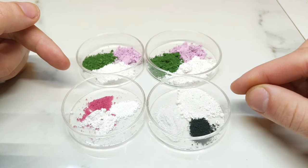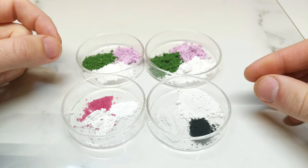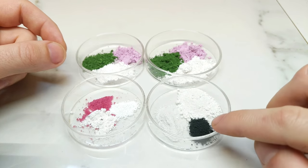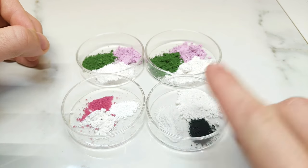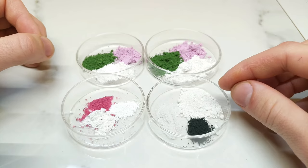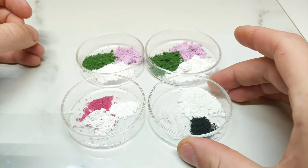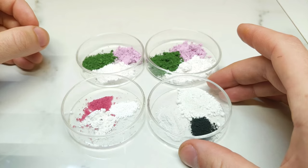The fourth mixture is another attempt at a long-running project: making what the literature refers to as cerulean blue, which is a cobalt and tin oxide mixture. So here we have cobalt oxide, tin oxide (stannic oxide), and some silica. Tin has been a difficult compound to work with — stubborn and unwilling to produce the results I want.